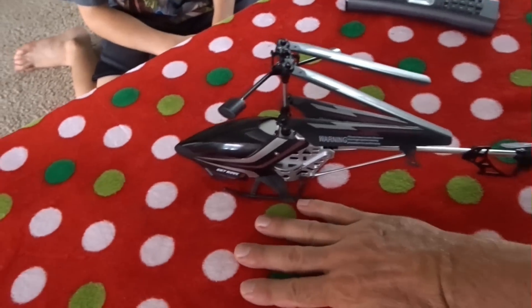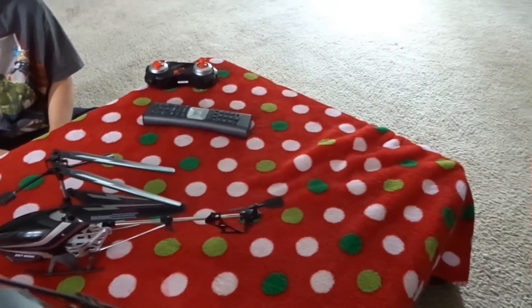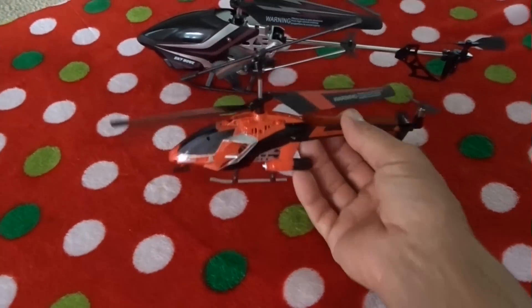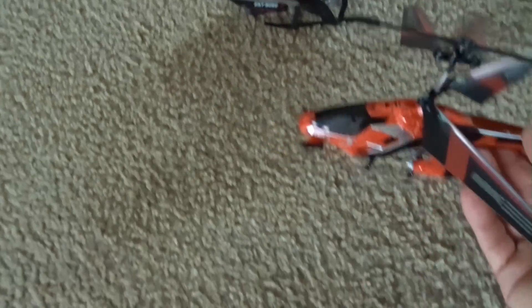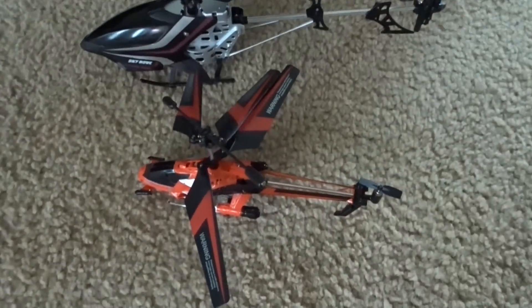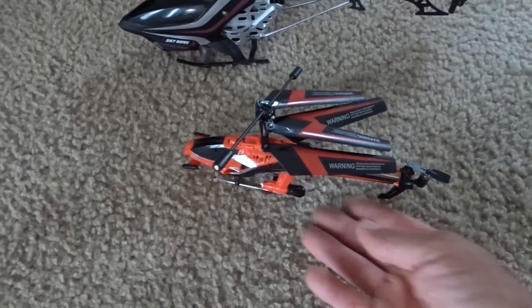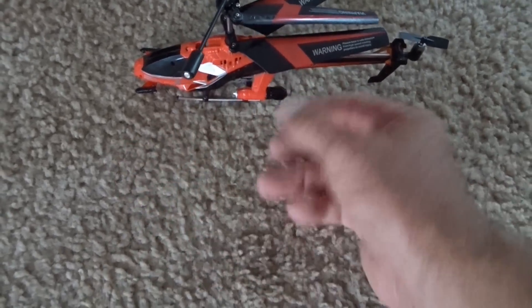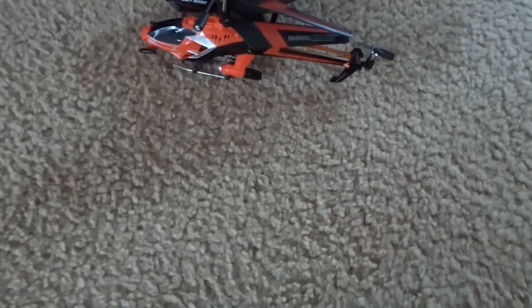So you see here's an adult hand. It's pretty big. Here's one of those smaller little RC helicopters that you might find — these smaller ones that people use indoor only. These are pretty small, about the size of an adult hand. And you can see it's about half the size of the Exploiter S.